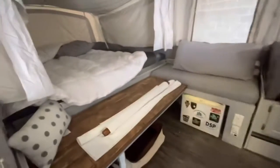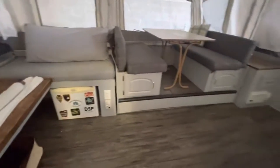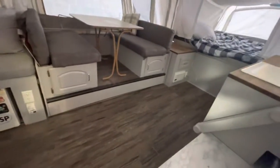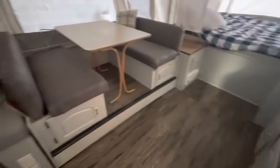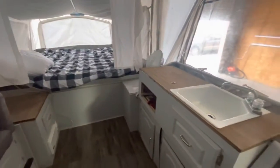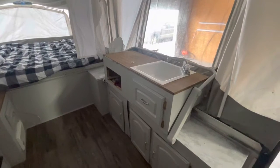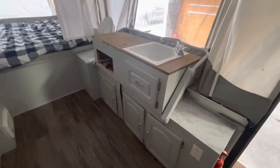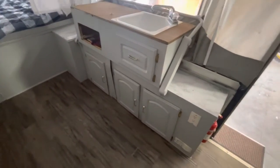Look how big this thing is — it's so stinking wide open. This flooring is so nice. I really like the color the previous owners painted it as well. It's hard to get in this light, but it's almost like a French gray or something. I can't really put a name on that color, but I really like it.